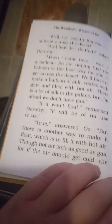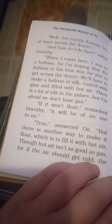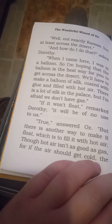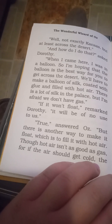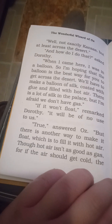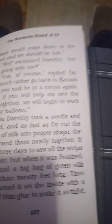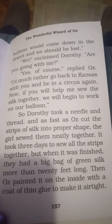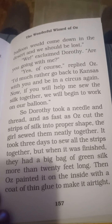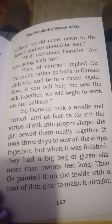"True," answered Oz. "But there is another way to make it float, which is to fill it with hot air. Though hot air isn't as good as gas. So if the air should get cold, the balloon will come down in the desert and we should be lost." "We," exclaimed Dorsey, "are you going with me?"